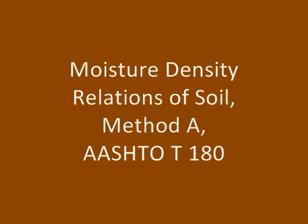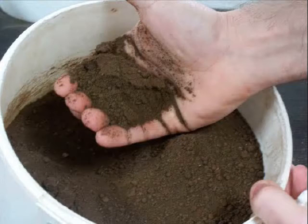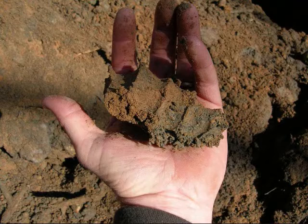For this procedure, each complete full Proctor test requires a minimum of seven pounds of soil. The sample should be approximately four percentage points below optimum moisture. For the first point, the soil should barely form a cast when squeezed together.